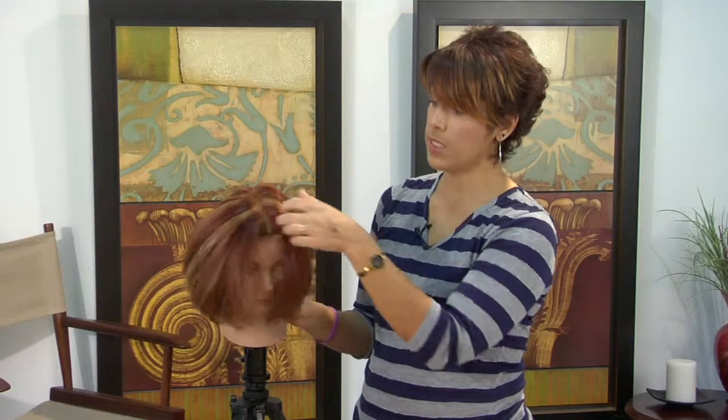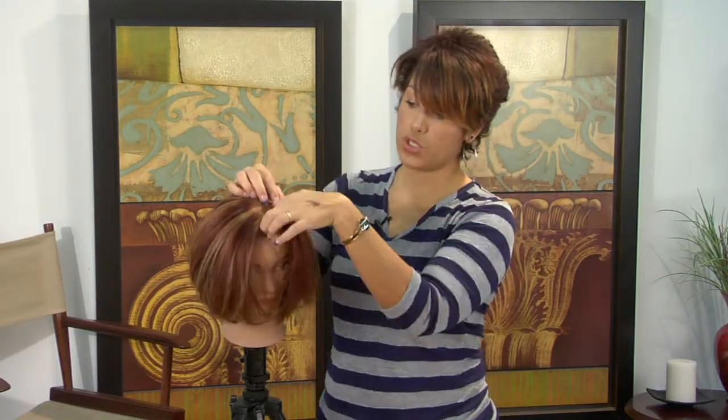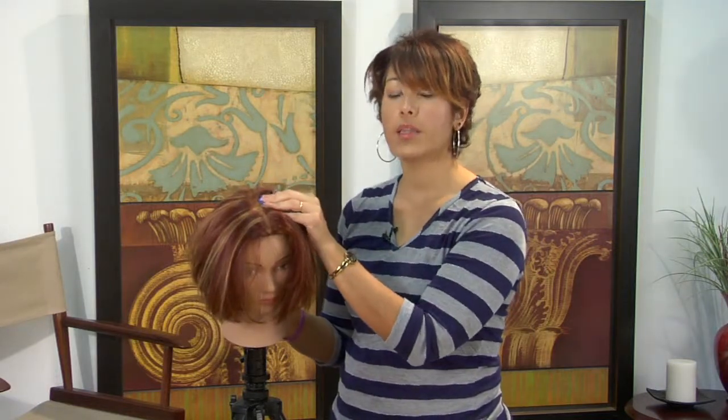Chunky strands can be as chunky as you want them to be. I've seen them and done them as much as an inch or two of just striped hair color — it's a very dramatic look. But just remember, the chunkier the highlight, the higher the maintenance.